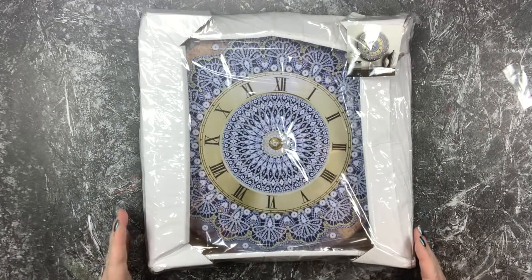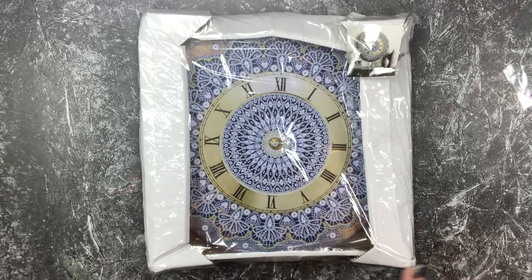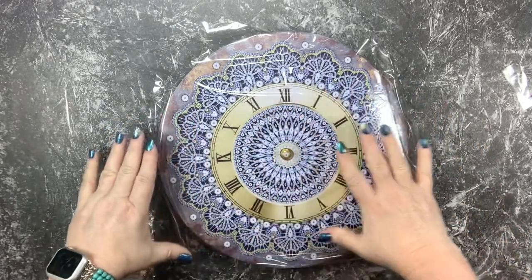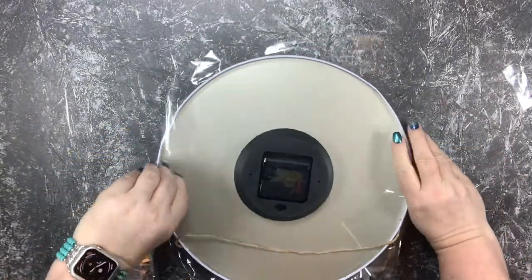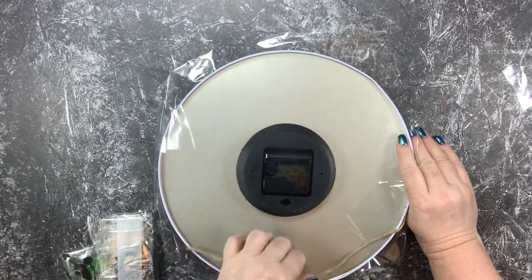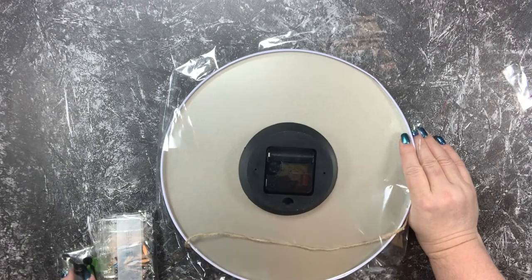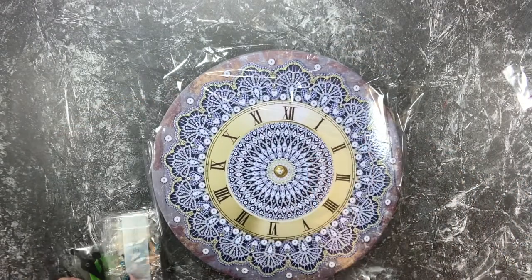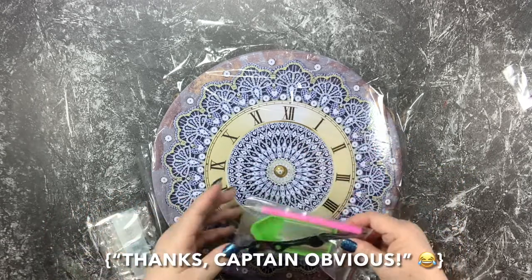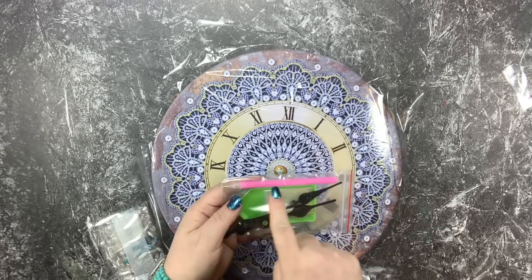Once it's done, I'm not sure where I'm going to put it yet, but it is so unique - that's why I chose it. I just loved the entire vibe on it. The kit contents include the clock itself - the metal piece - and it does have the clock mechanical functions in the back. It looks like it's going to take a double-A battery, and it's also got the little hanging jute or twine. It also has our clock hands, which are super important, plus the little baggies, the green tray, and a diamond drill tool.